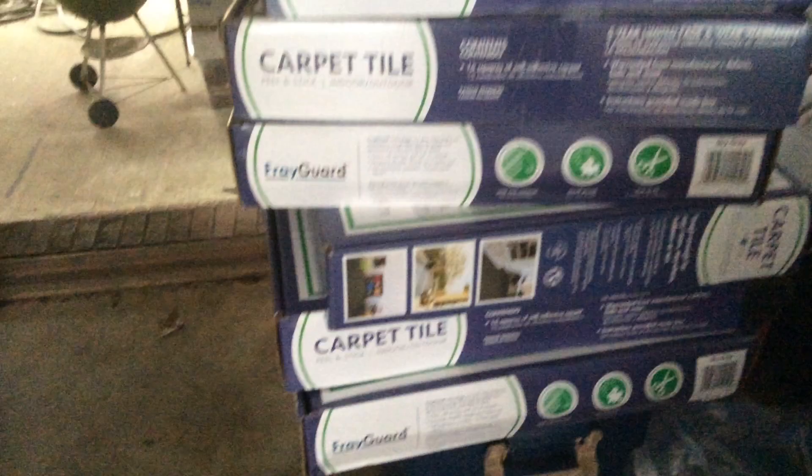I already have my carpet squares purchased — I've been trying to buy things along the way so it doesn't break the bank all at once. And I have some miscellaneous stuff over here. As you can see, those carpet samples right there are really nice and fluffy, so I'm hoping some kind of way I can piece them together and make some kind of rug.